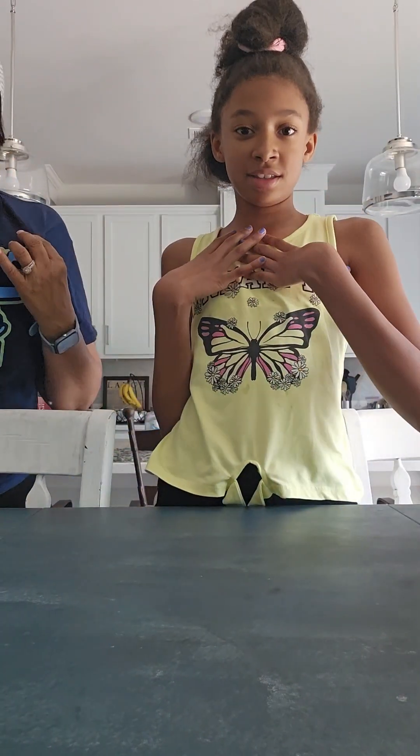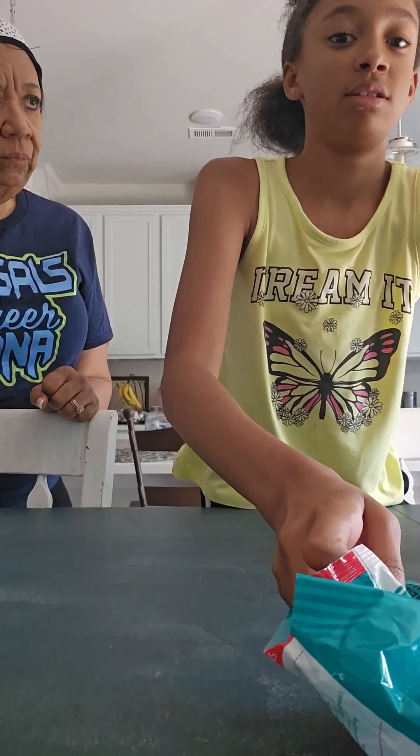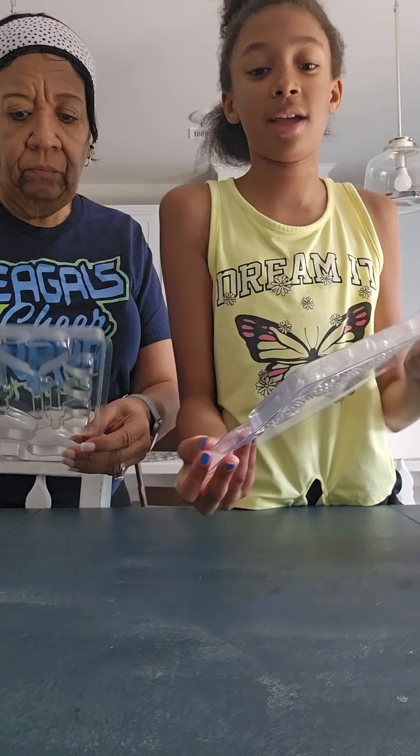Hey sparklers, it's me Sabre and today I'm here with a special guest. Today we're going to be making little chocolate hearts and little mermaid tails and stuff like that.